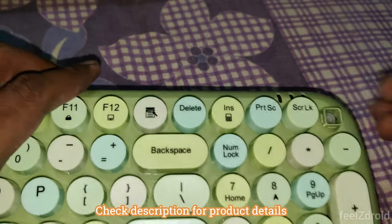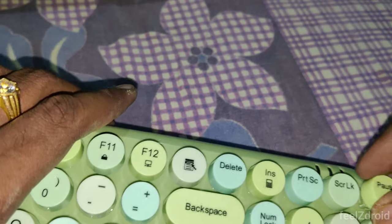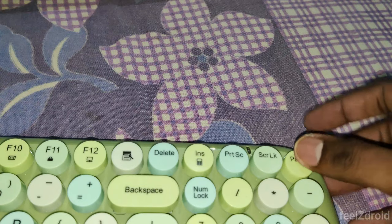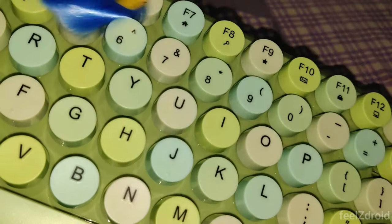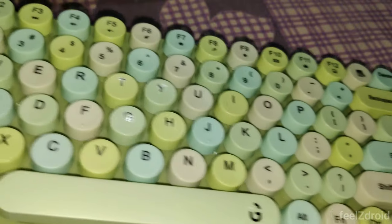One specialty of this keyboard is that you can easily remove the keys for cleaning. Fitting the key back is also very simple — just a small push fits the keys back in. As you can see, cleaning is very easy and straightforward.